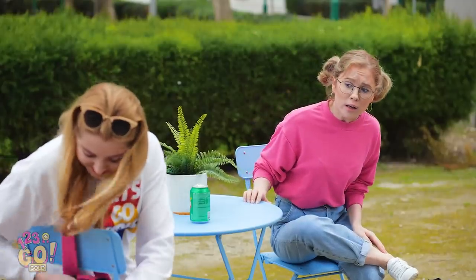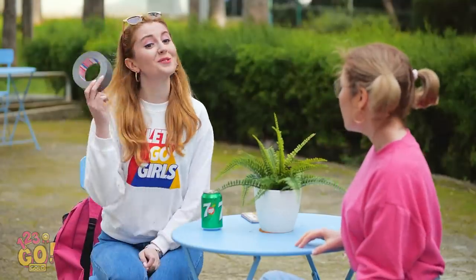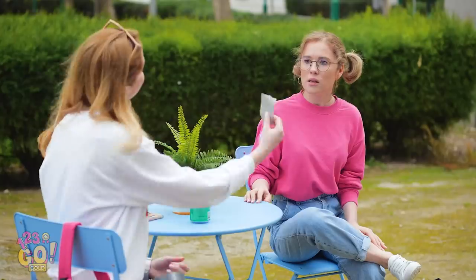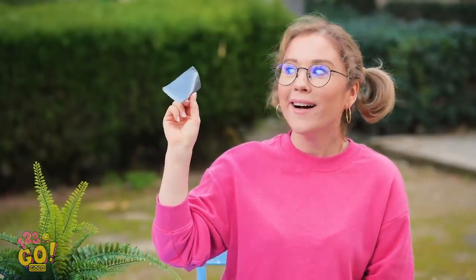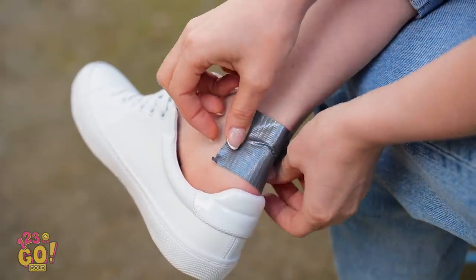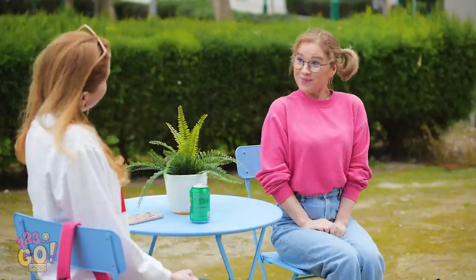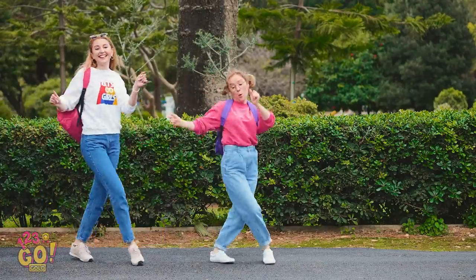I have it! Say hello to your new best friend! One strip of this stuff is all you need! I'll give it a go! There, that should do it! Let's see… Yes! There's no stopping these girls now!